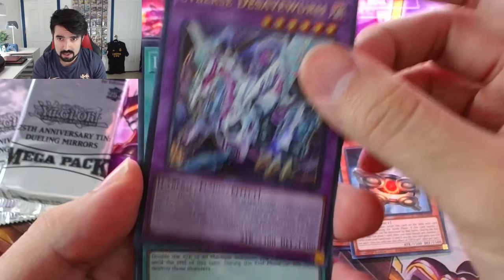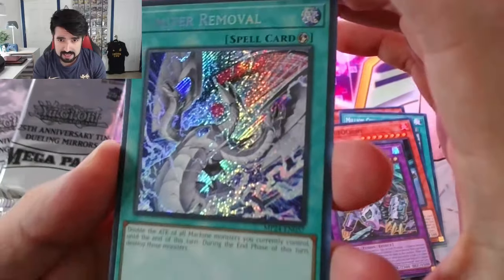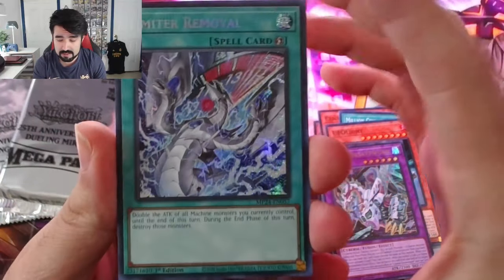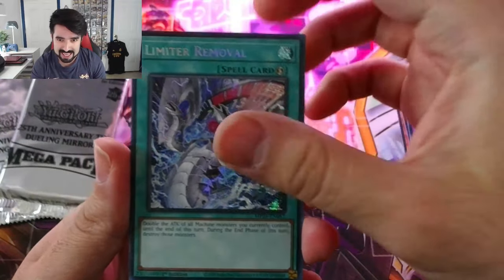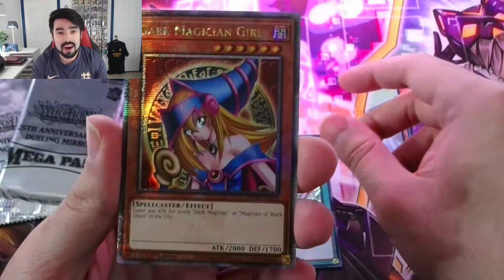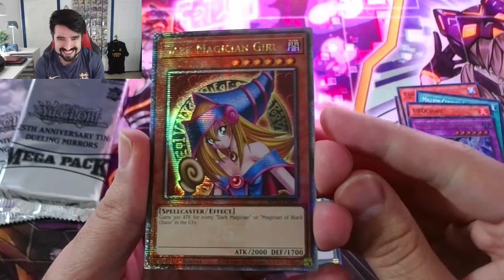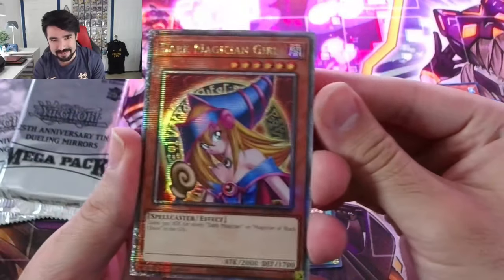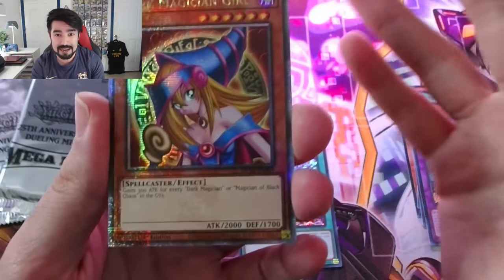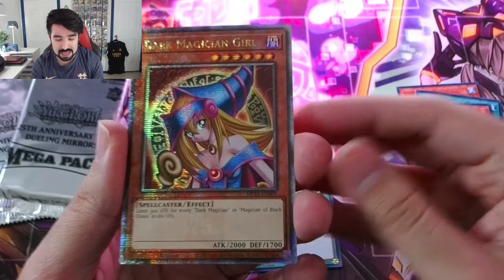That's a worm. Oh — Limited Removal. If I'm not mistaken, this is like an alternative art for Limited Removal. I do not remember Limited Removal looking like this in the original. Let's go! We got a Quarter Century Secret Rare Dark Magician Girl in our first pack!